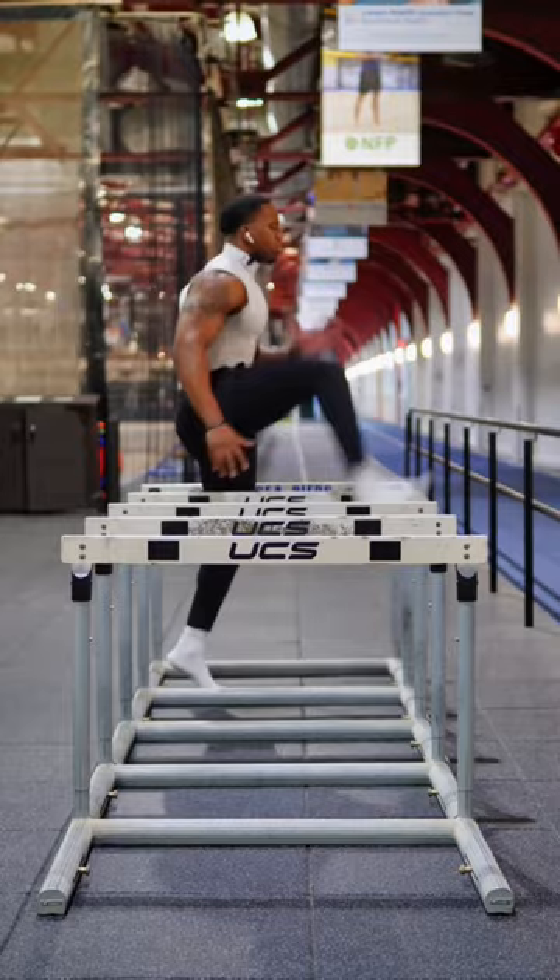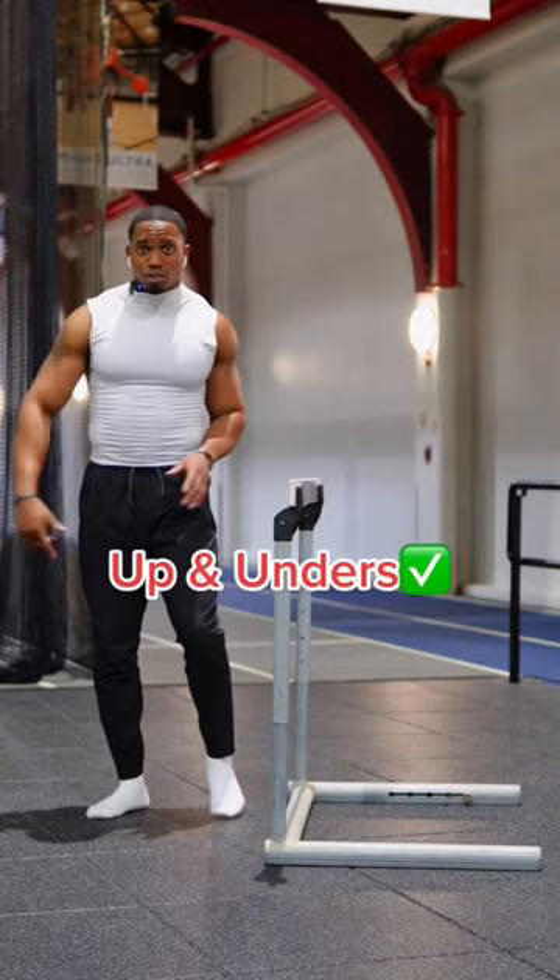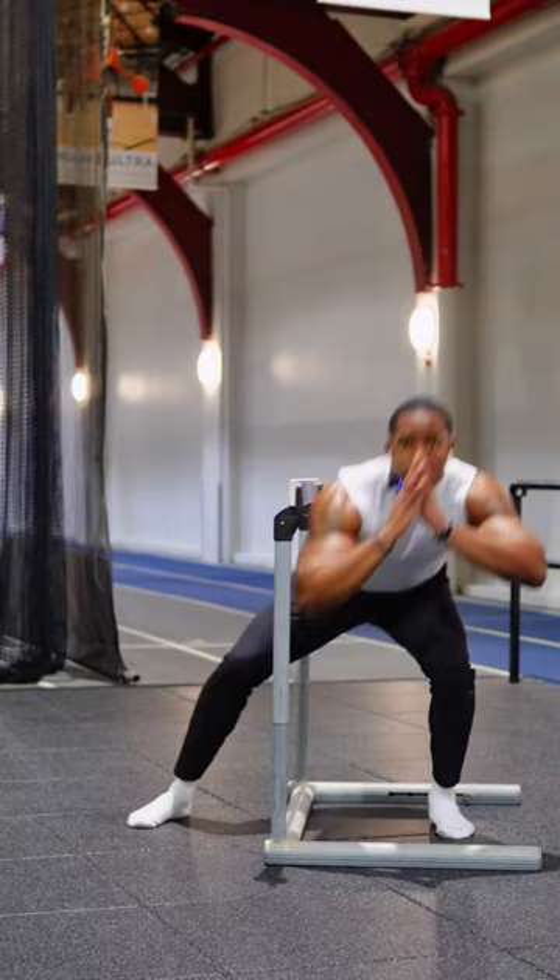Now we only need one hurdle. We're just going to do up and under — nice and simple. Try to keep that chest up as we go under. Think squat first, and go through the hurdle.